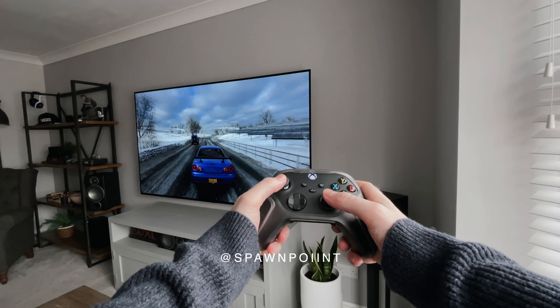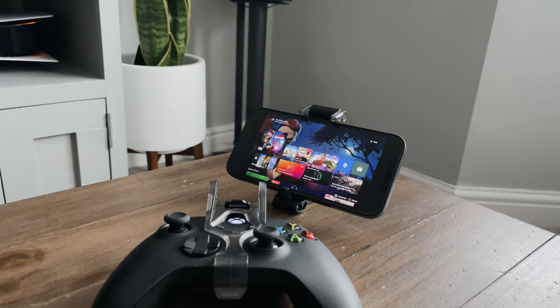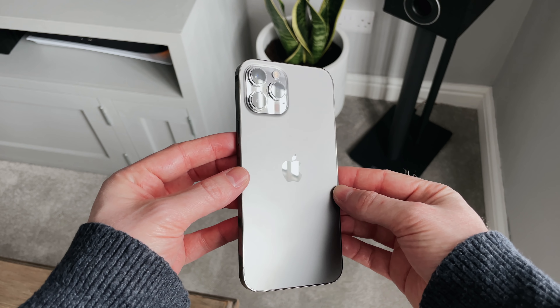Hello everyone, it's Spawn Point and welcome back to another video. So if you've followed me for a while, you'll know that I primarily game on my PlayStation 5 and my Xbox Series X, however I have recently been playing on my iPhone as well.